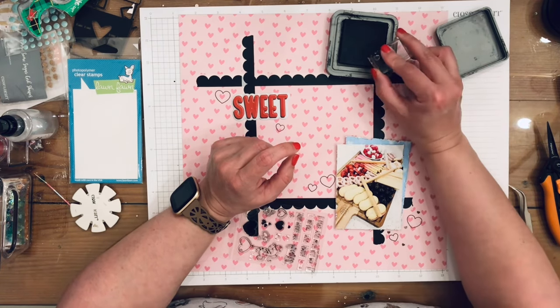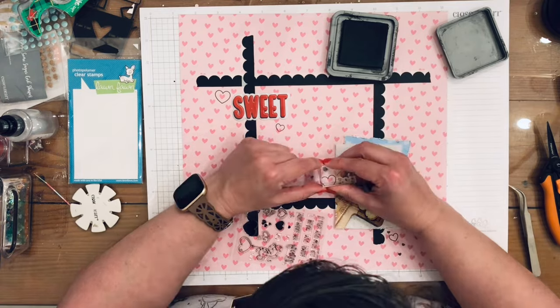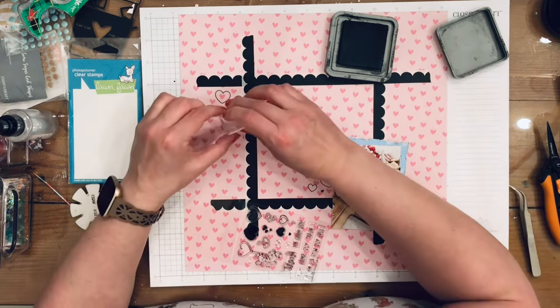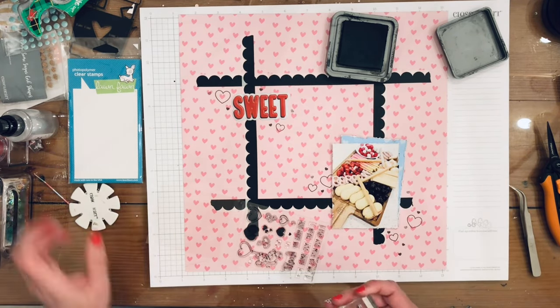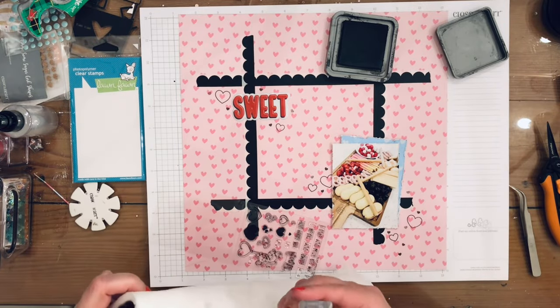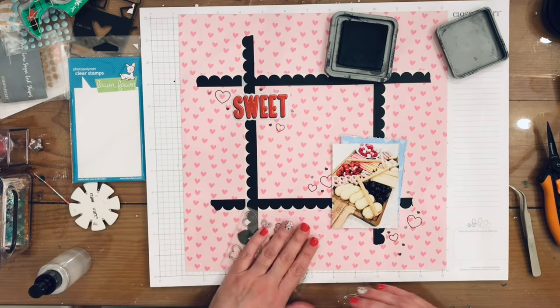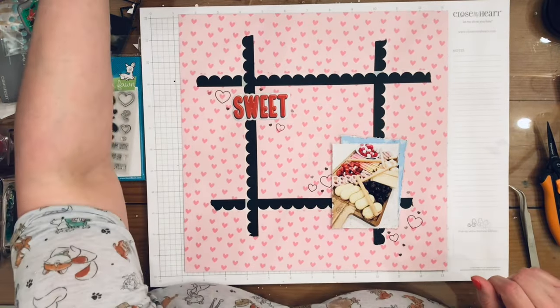Just going crazy with the solid teeny tiny heart stamp. This is the Cutie Pie collection from American Crafts. I'm done adding those stamps and I'm using my Brutus Monroe Squeaky Clean stamp cleaner again, which I really like.